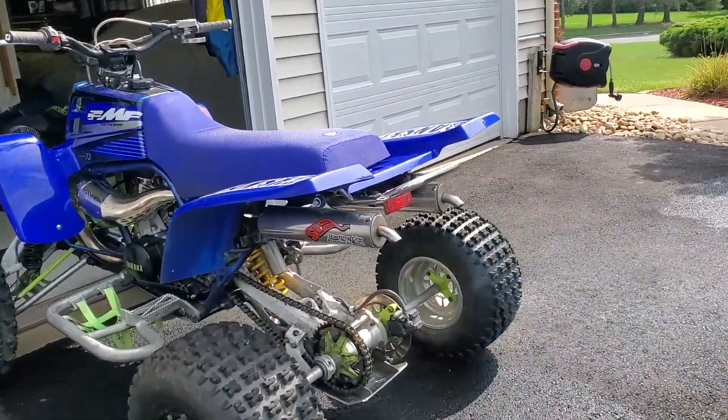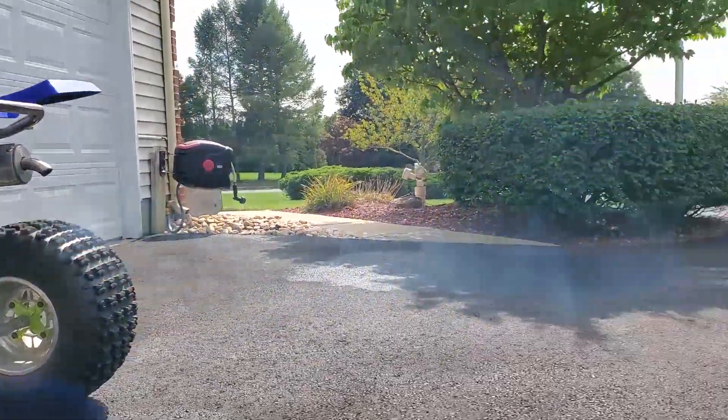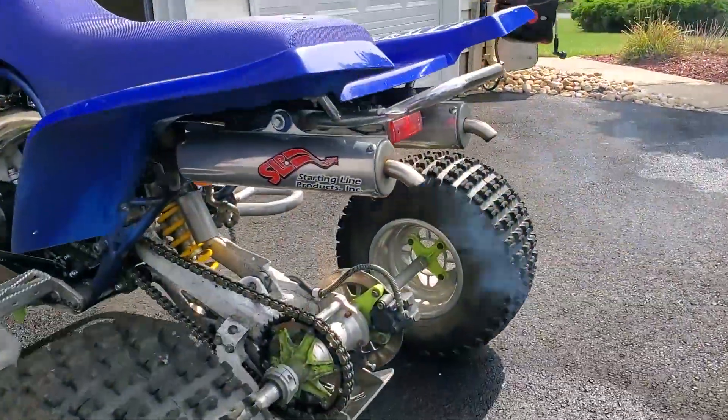Oh, she's smoky — I've got a real rich mixture in here. Good old reliable.